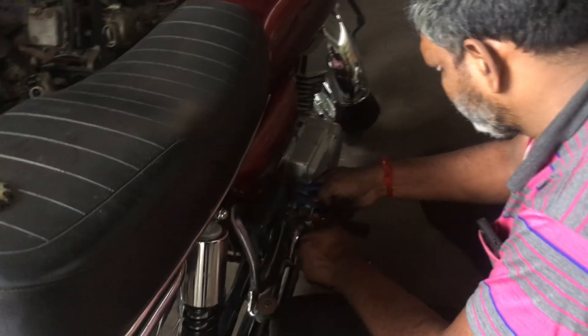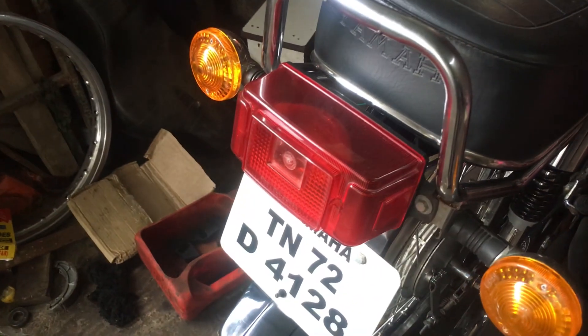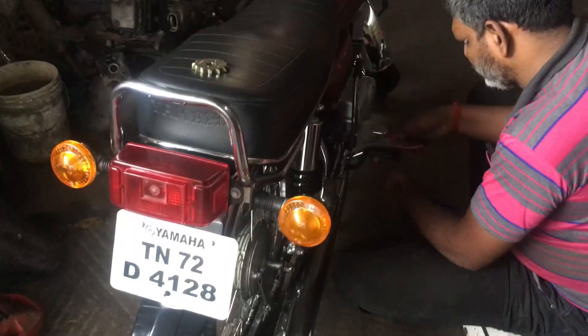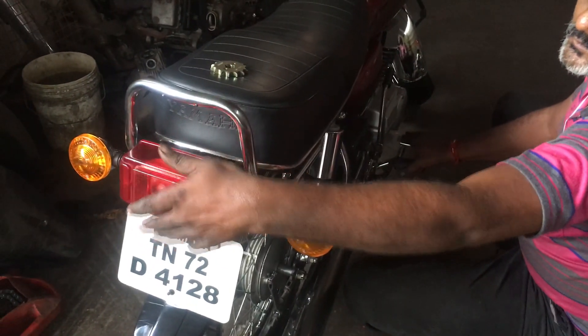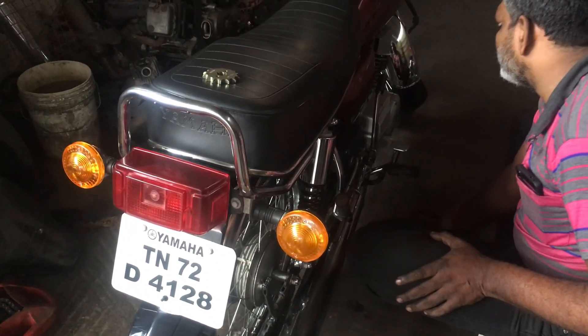Since we've also changed the rear brake shoes, we have to adjust when the rear brake light starts to come on, so we have to adjust the wire now — the contact point. Okay, it's ready now.